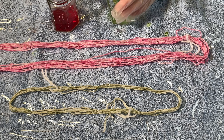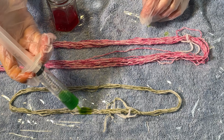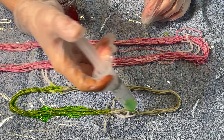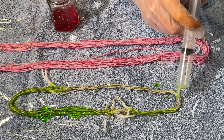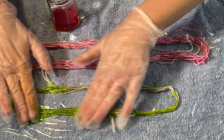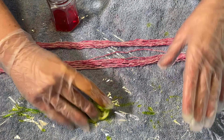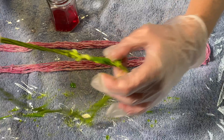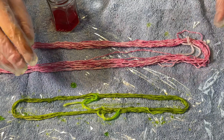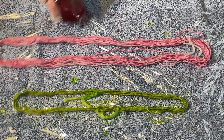Now these have been soaking in soda ash and water for quite some time — it only really needs about half an hour or so. There we go, that's the green done. Let's see if I can spread that out a bit, get it all together. Yeah, I think that looks quite nice. And actually I don't think I want any cross contamination.